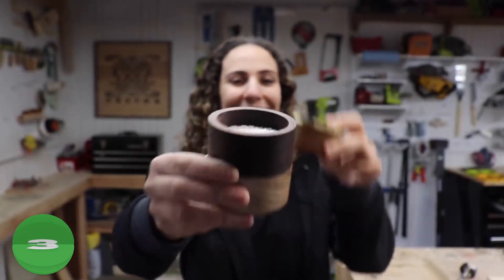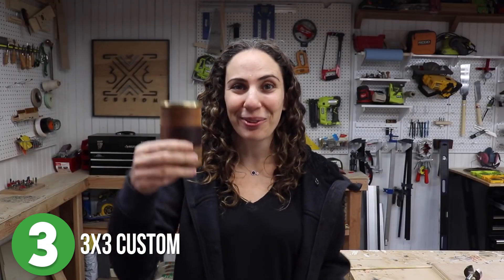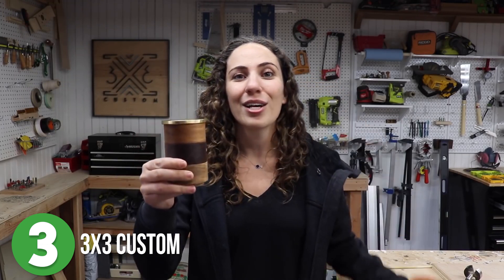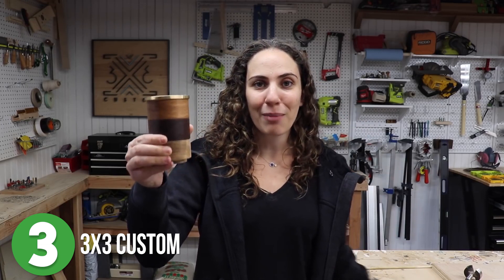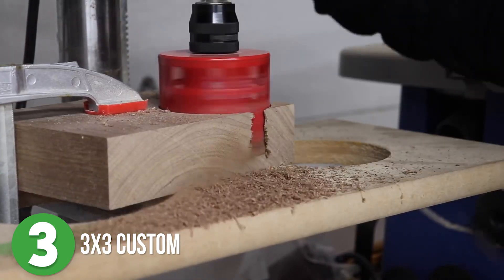Up next is number three. Tamara from 3x3 Custom made a stackable salt cup display out of scrap wood and some brass. She was inspired by a marble version that she purchased a few years before and was challenging herself to make one completely without a lathe, so she used a three-inch hole saw for the circle cuts.